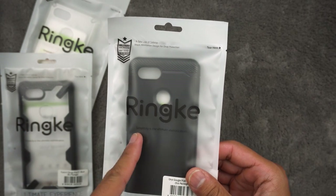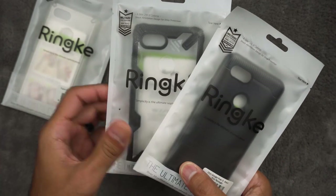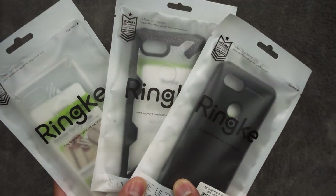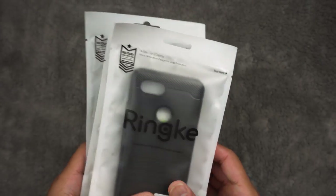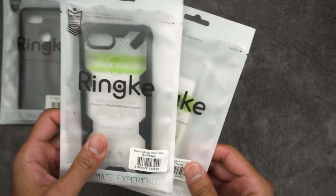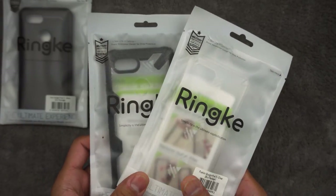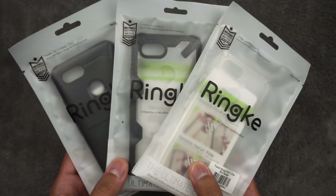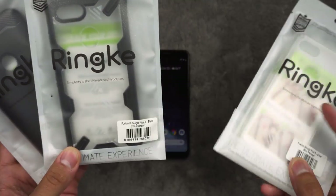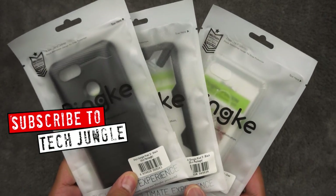Rehnke did send me these out to test and review, so I will be giving away all three of these. Just go ahead and leave a comment in this video and let me know which one you like, and I'll pull some winners probably later on this month if not at the beginning of November. So if you're excited and you like Rehnke products, here's three cases — the clear Rehnke Fusion, the Fusion X, and the Onyx. Just let me know which one you like and I'll try to pull the winner and send these out to you.